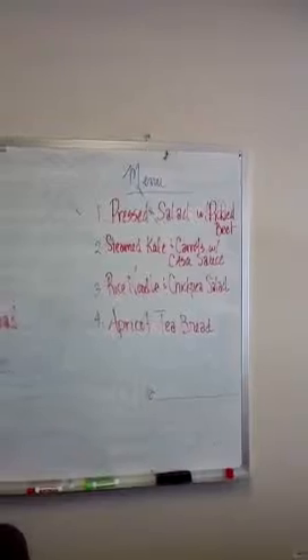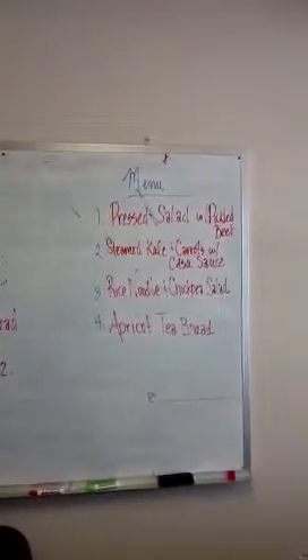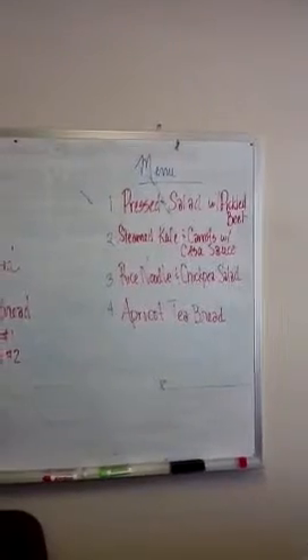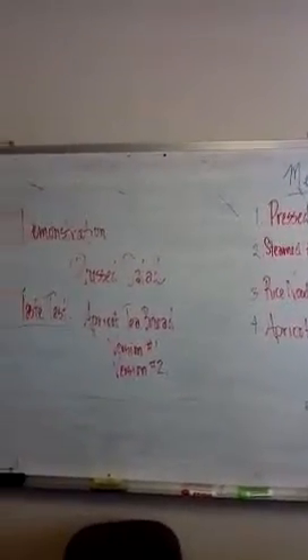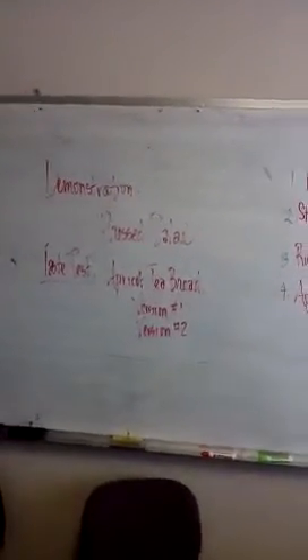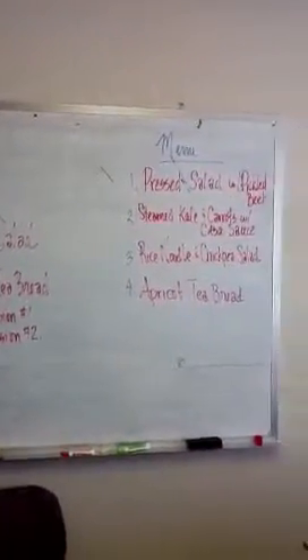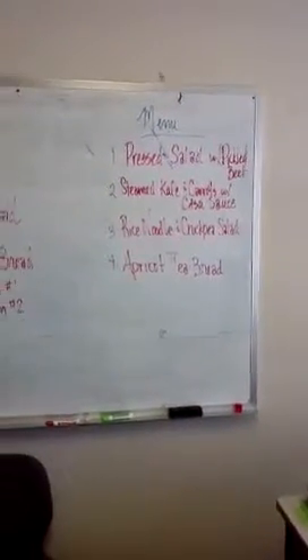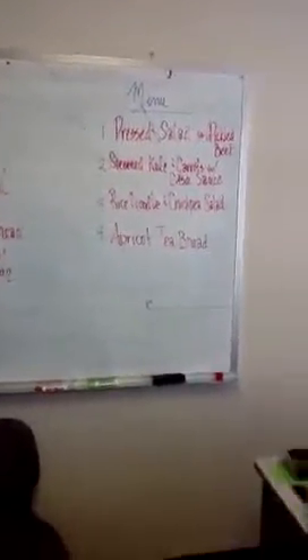I'm just going to look at the menu here for us. I know I had a little bit of Mexican food last night, so I was like — I could probably use some health and digestion help today.